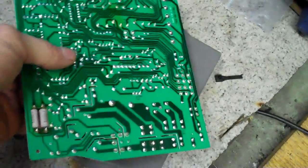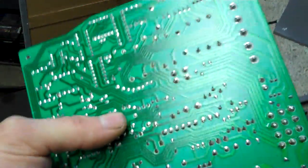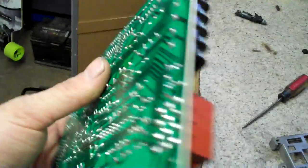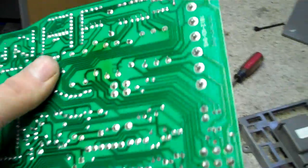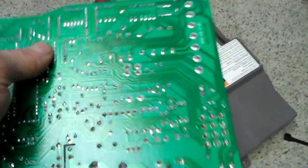Now you may ask yourself, 'I don't know about computers and I'm afraid.' Well then don't do it. If you're not confident in your soldering, then don't do it. But if you're just going to throw it in the trash anyway and it's an intermittent problem, and you understand disconnecting the power before you pull it out and not zapping this with any static electricity — don't go walking across the floor with socks on carpet — oftentimes these can be repaired really easily, and then you don't have the downtime and waiting for shipping.